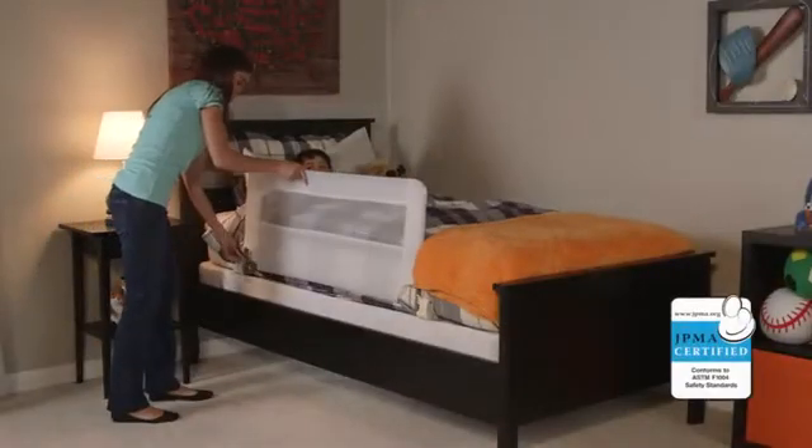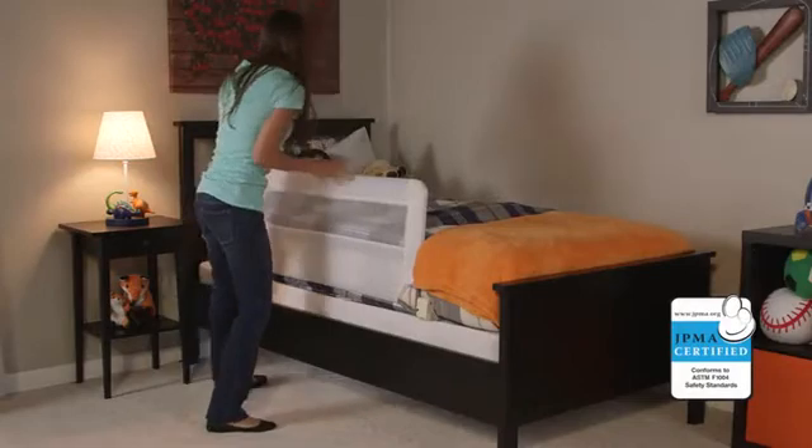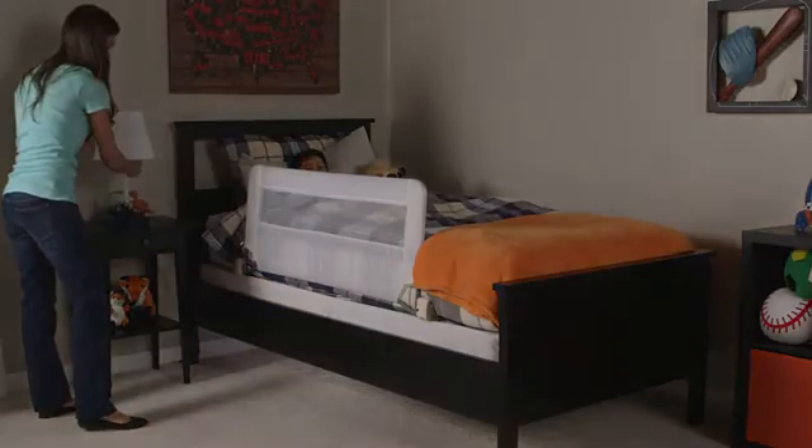The side wall of the bed rail is 20 inches high to accommodate extra thick mattresses. The Regalo Swing Down Bed Rail meets all current JPMA and ASTM safety standards. Regalo Bed Rails — for the most important people in the world.